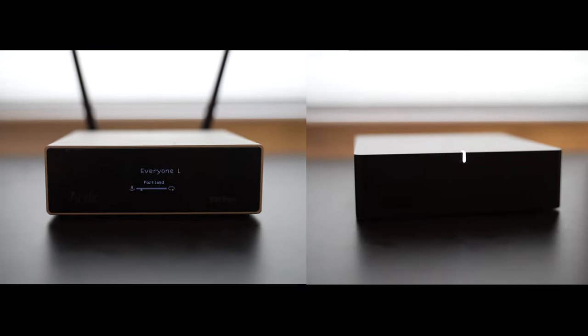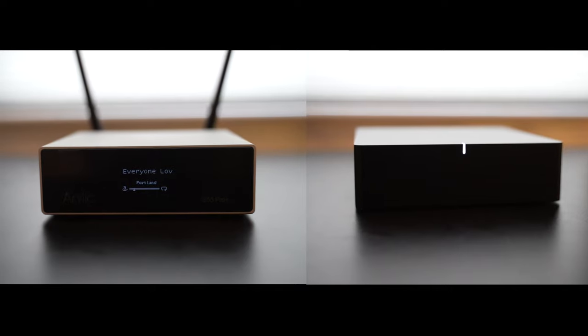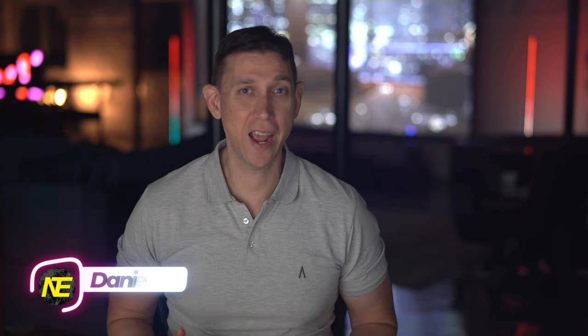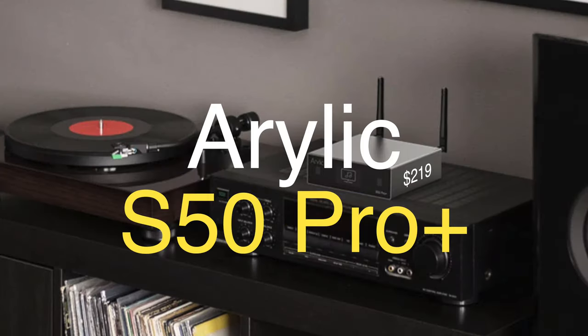Hey there, looking to give your stereo setup more smarts? Maybe some multi-room action? Good, you should stay. Hey, what's up y'all? Daniel here from Never Enough Tech. I'm on your screen to compare two streamers: the very popular 2019 Sonos Port, and the half-the-price, lesser-known Arlick S50 Pro Plus, released 2021.